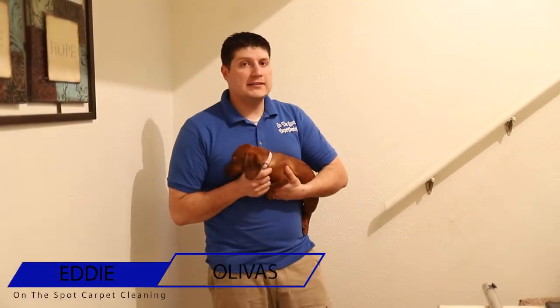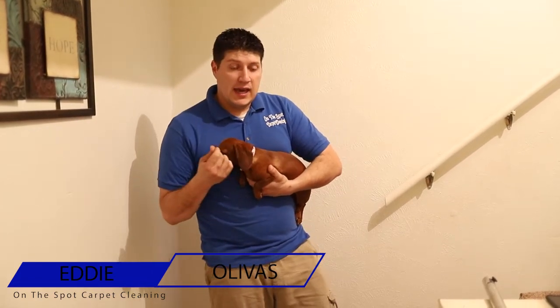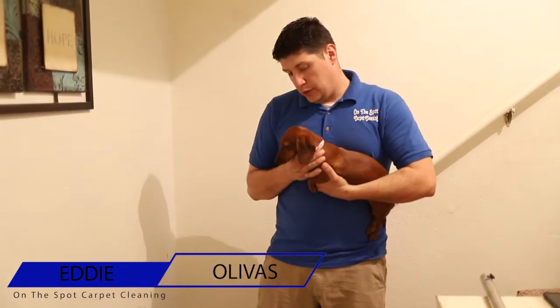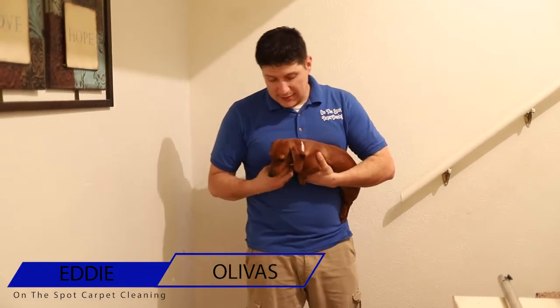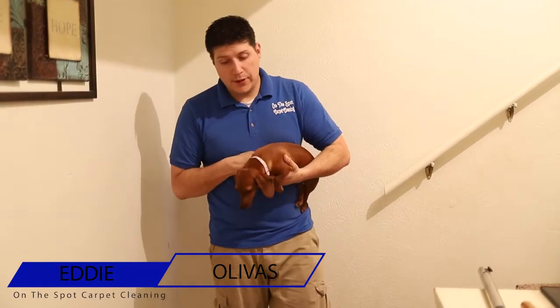Hey guys, I'm Eddie with On The Spot Carpet Cleaning. Today I want to talk to you guys about hidden urine contamination and how to treat it. So this is Daisy, and Daisy has been causing her owner quite a headache — I should know because I am her owner.